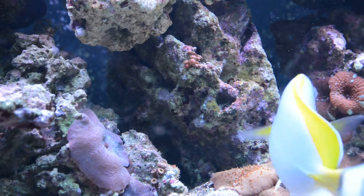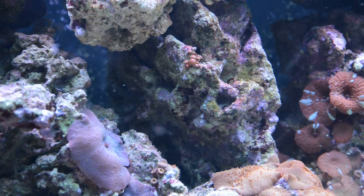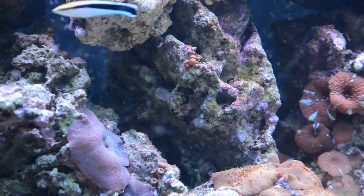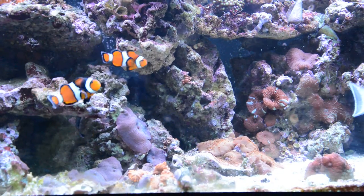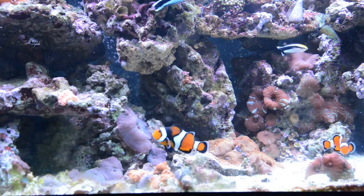I think the purple is similar to the one on the Royal Gramma. Same family as the Royal Gramma, but they grow bigger. The one that I have, I think it's close to full-grown — it's around 4 inches. So they do get to a decent size.